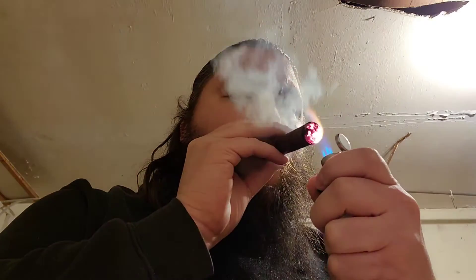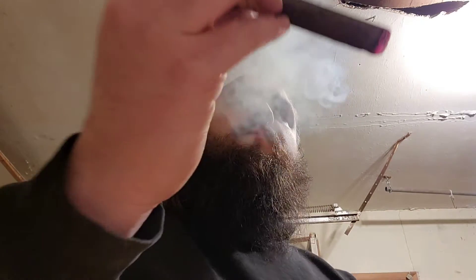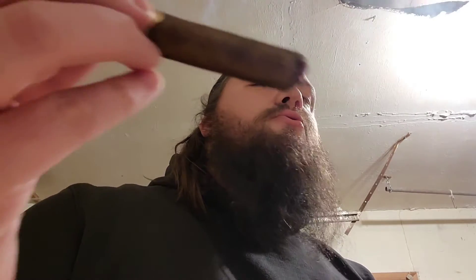I suck at lighting, so you can see it's not quite fully lit all the way. There you go — see that? Nice and lit. That's how you light a cigar the Sin Daddy way.